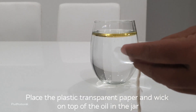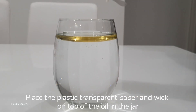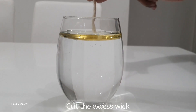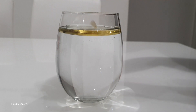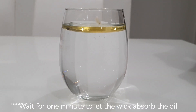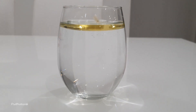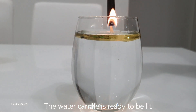We'll put this on a couple of plates. Cut the oil into the water. After the oil, add the oil to the water. Add the water candle to the pot.